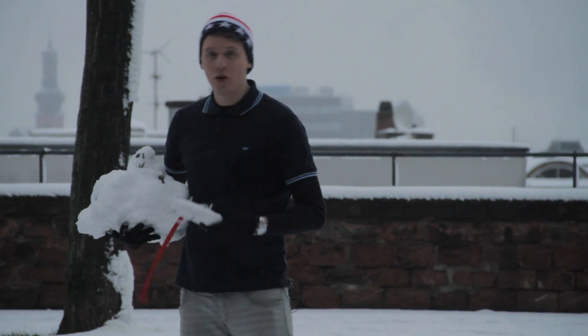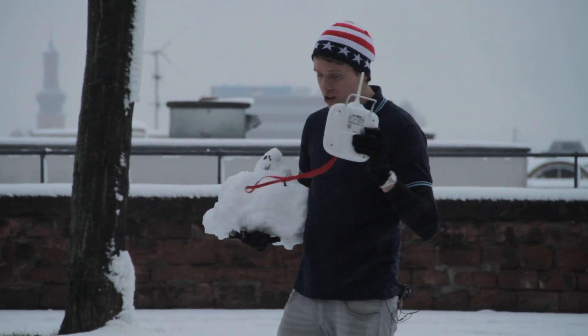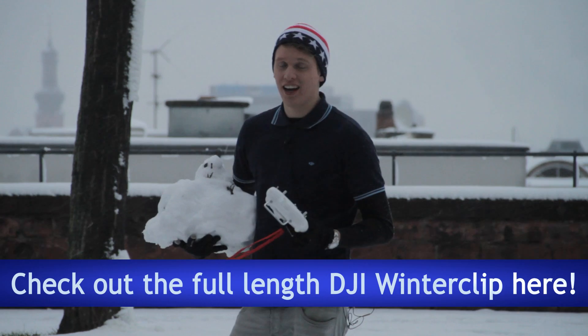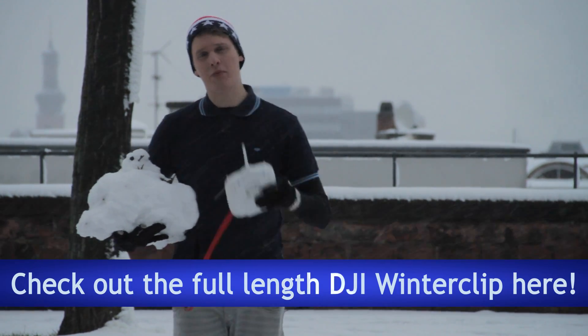And yeah, Snowy and I, we gotta say flying the DJI Phantom while it's snowing works perfectly. You only should recognize that your battery might not always be fully charged, and that could cause you damage. So actually the snow didn't kill us — it was the battery.